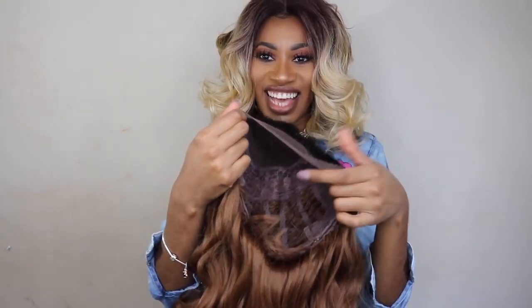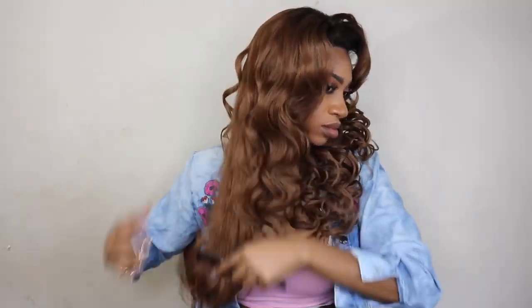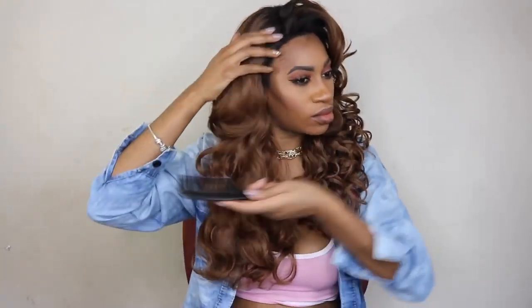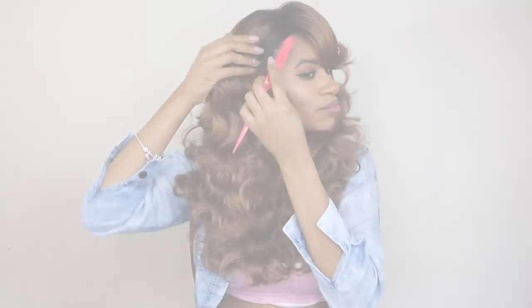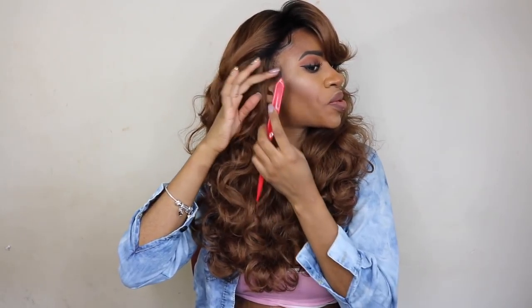So I'm going to go ahead and cut off the lace and put this one on. Alright you guys, so this is the final look. I think this wig is really, really beautiful. If you've watched my channel for any length of time you know that this is the type of wig that just gets me super excited.